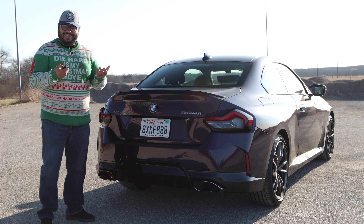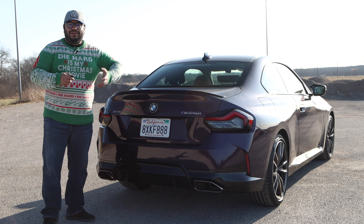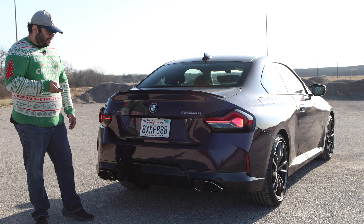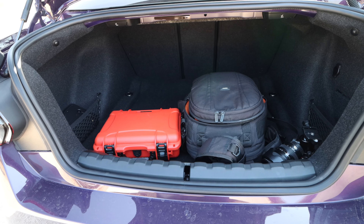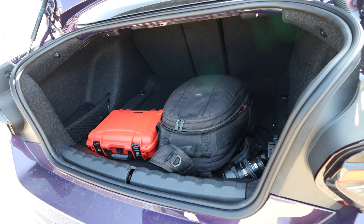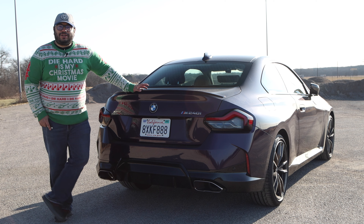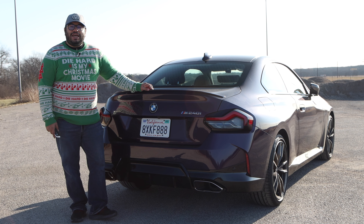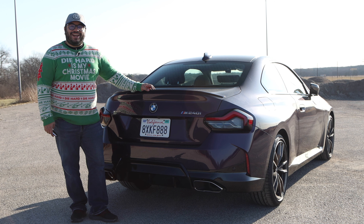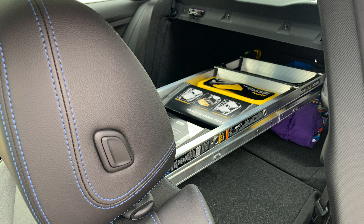Let's take a look at the key fob. Unfortunately, there isn't a remote start built into it — I looked in the menus, looked online, just couldn't find it. But you can unlock the trunk, and I will tell you there is a ton of space in this trunk. The usability is really there. To the point that I said I was going to make a Home Depot run — I had a pickup truck at the same time as a press car — and I said, no, we're going to do our Home Depot run in the BMW. We were able to get a stepladder, put the back seats down, and get it through with no problem.